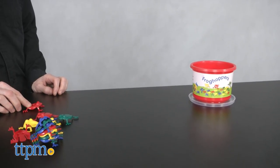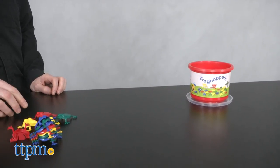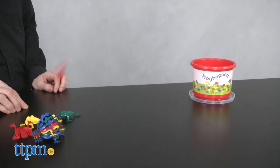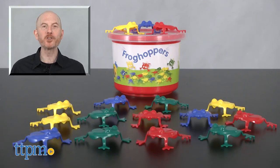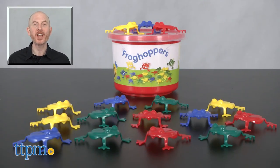Frog Hoppers are cute, simple, and fun. So what are you waiting for? Hop on over and let's play! For where to buy and current prices, find us at TTPM and subscribe to our YouTube channels for more reviews every day.